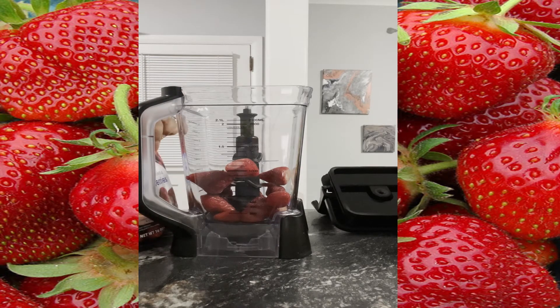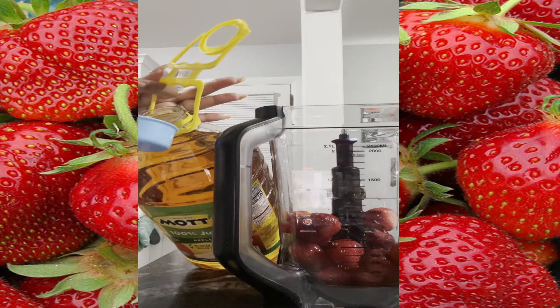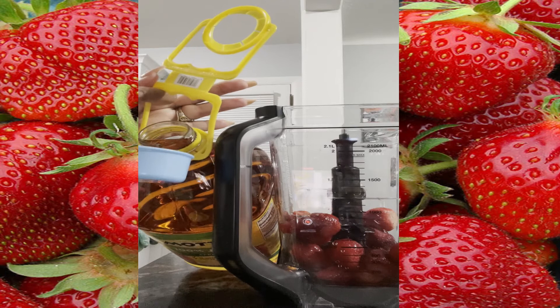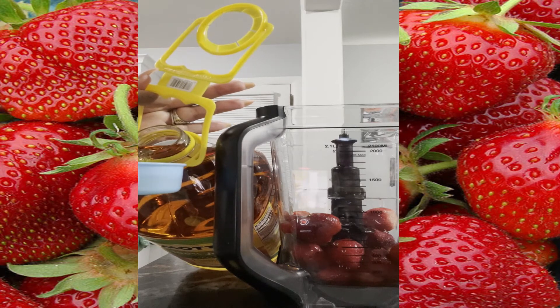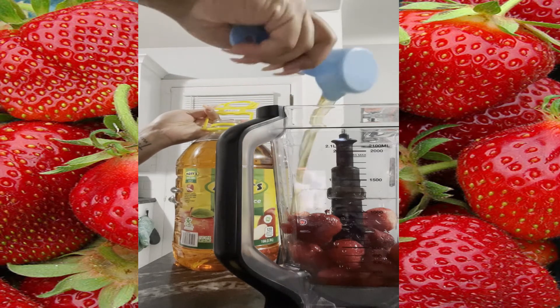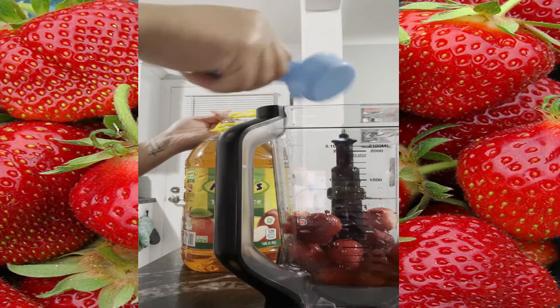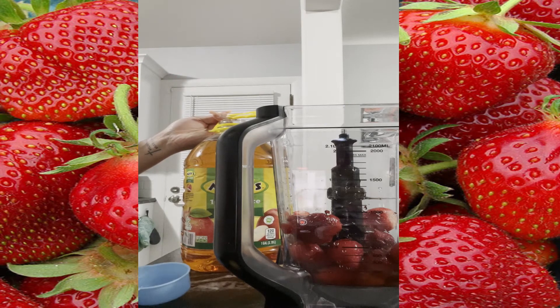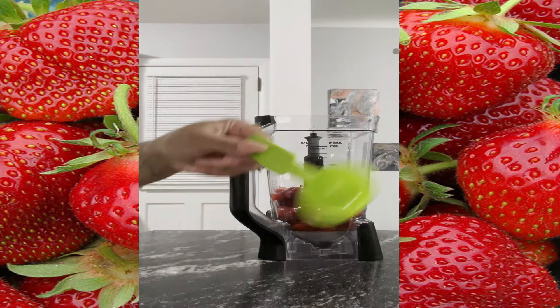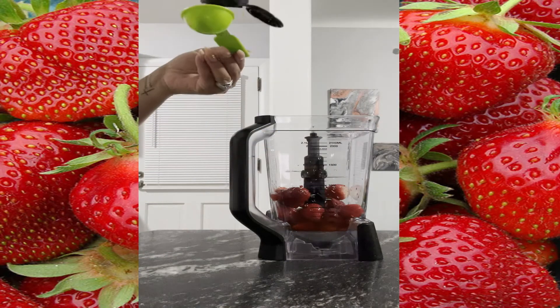Next I'm going to add a half cup of apple juice. I'm using a one-fourth cup measure, so that's why I use two of them. After that, I'm going to add two tablespoons of honey.